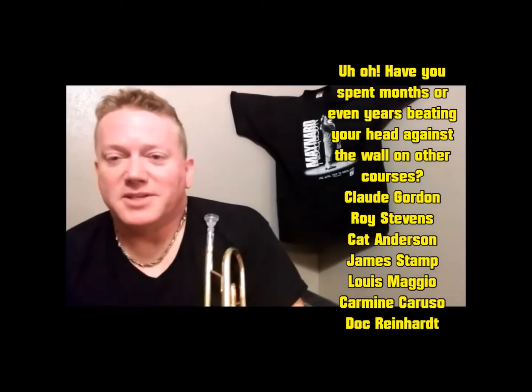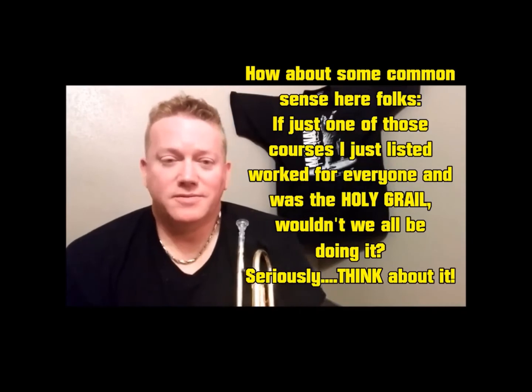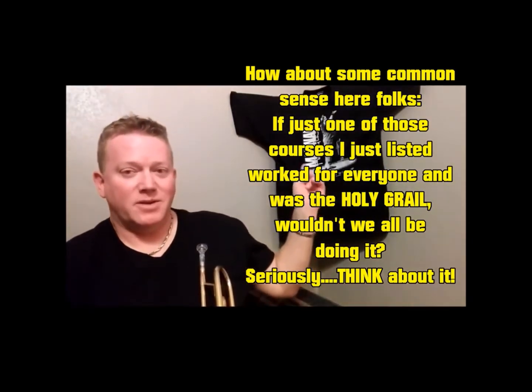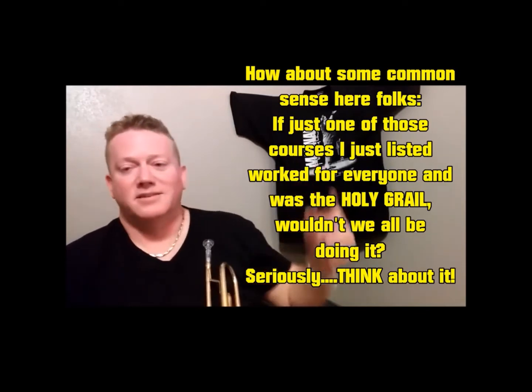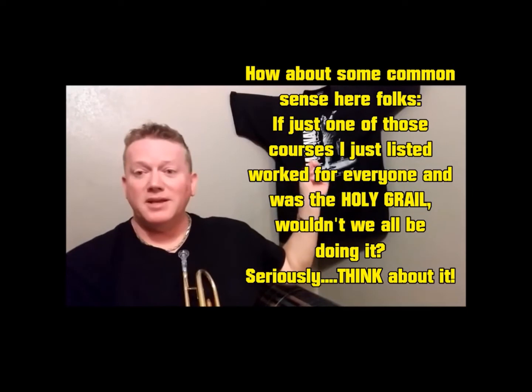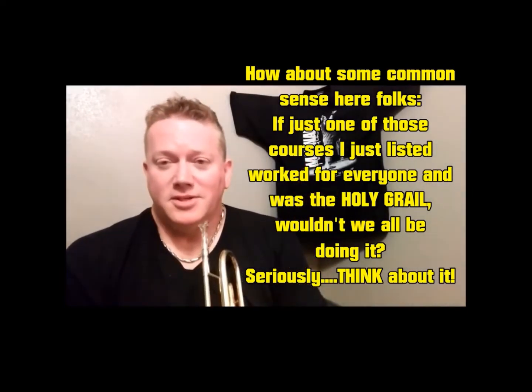The reason it's so successful is because four months is not too hard, too long, or too tedious for anybody to endure. Would you like to play like Maynard Ferguson? That could happen — no one's ever going to be a Maynard Ferguson clone, not even me. I mean, I can get pretty close, but I'm not a Maynard Ferguson clone.